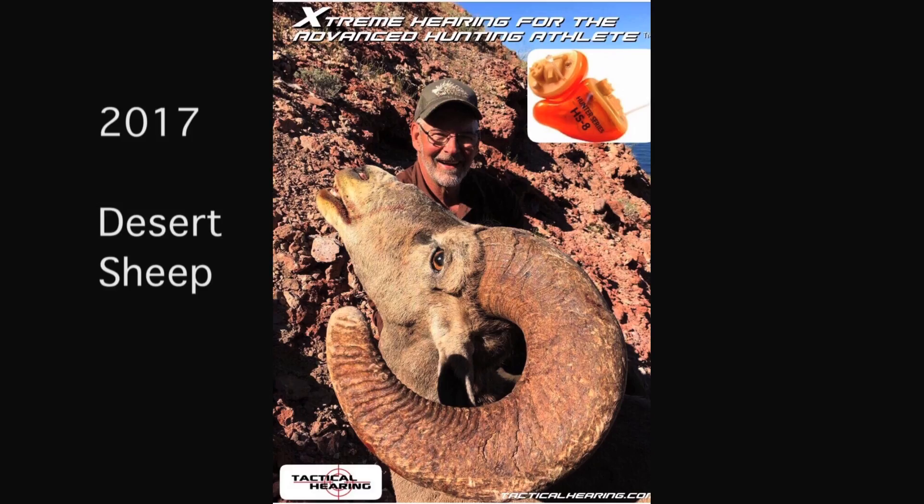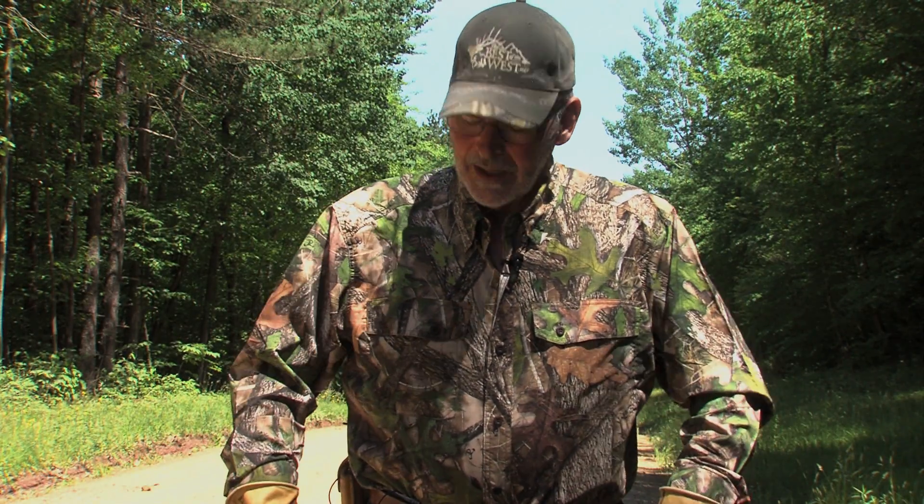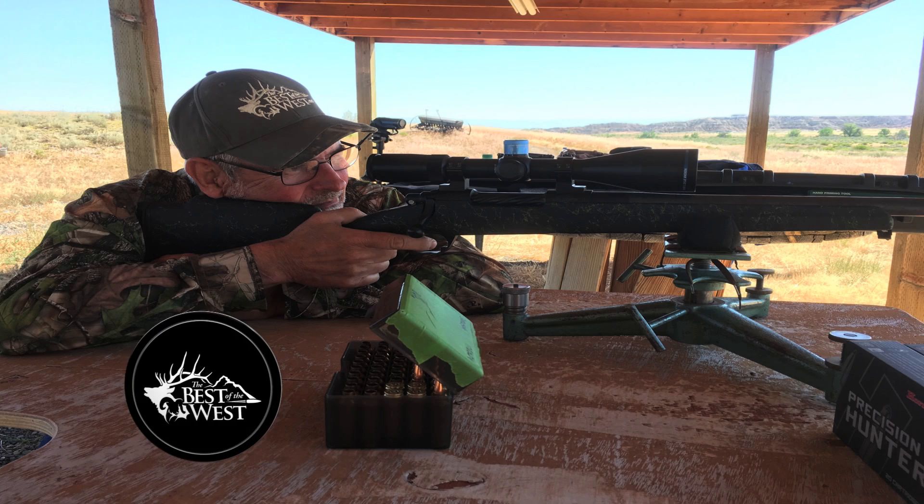So that's kind of what I do to get in shape besides shooting. We'll be going out to Wyoming here pretty soon to try my new Best of the West rifle and make sure that's dialed in.